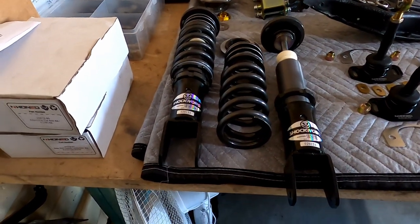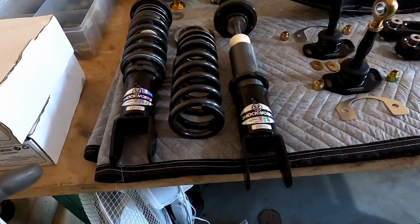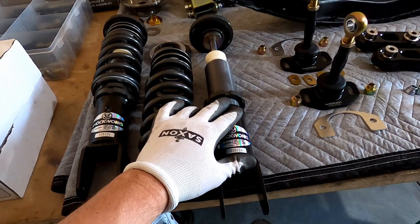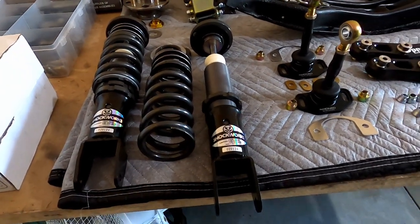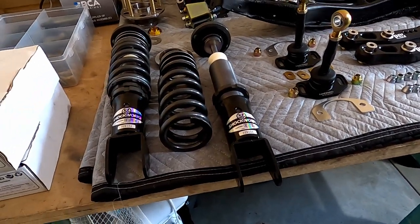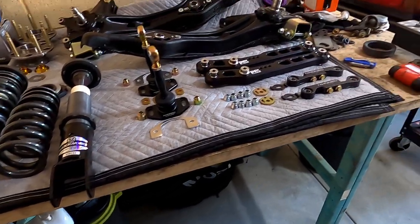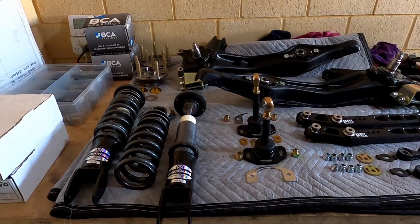For coilovers we have Shockworks single adjustable coilovers, custom spec for the car. I've taken the spring out of one so we can do a mock-up in the car and check tyre clearance with no springs, to get the full range of travel and make sure the tyre doesn't hit the body anywhere. Everything's all set up ready to go, so I'll start installing pretty soon.